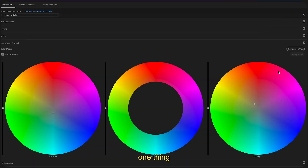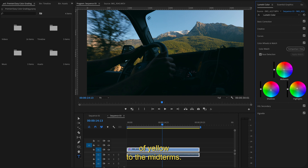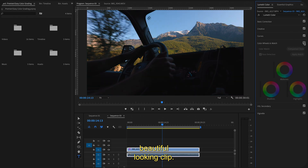Finally, one thing I like to add is a little bit of yellow to the midtones — and I really mean just a little bit. I think it just evens the image out a little bit, and once you've done that, voila, you have a beautiful looking clip.